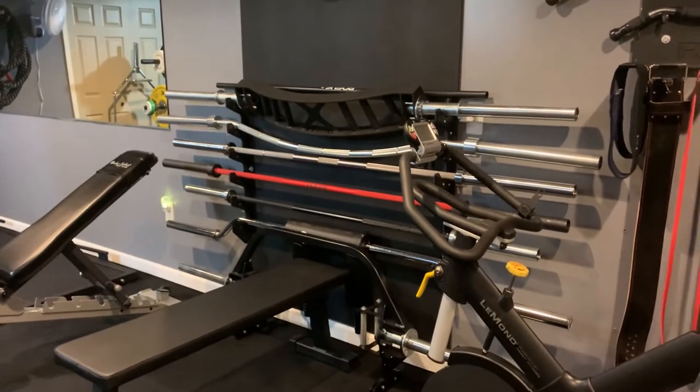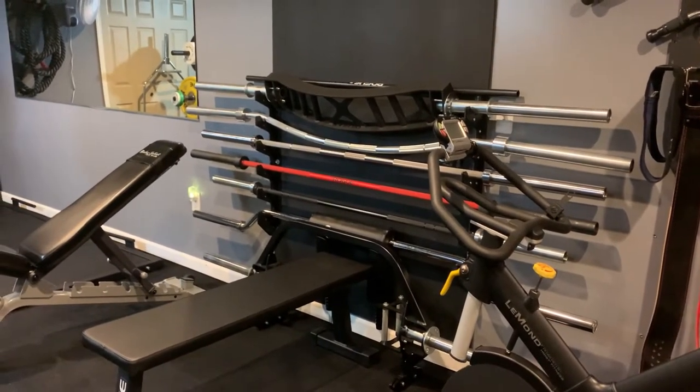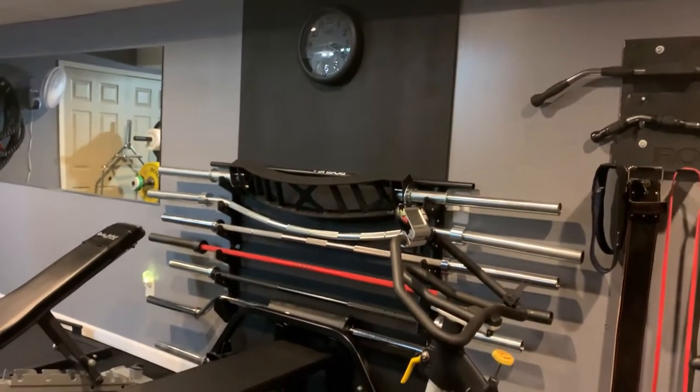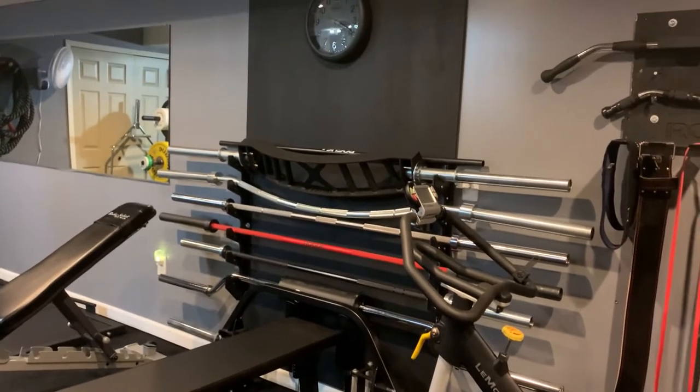Here's the barbell rack. It's a six-post Titan rack with urethane protectors on it to protect your bars. I put the plywood on the wall and then mounted the rack to the back of the plywood, so it holds sturdy.